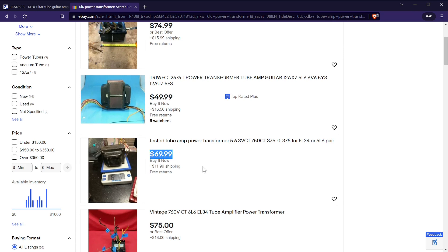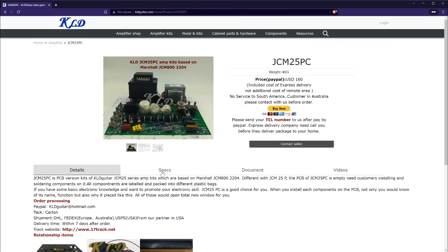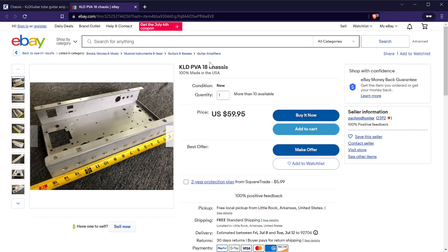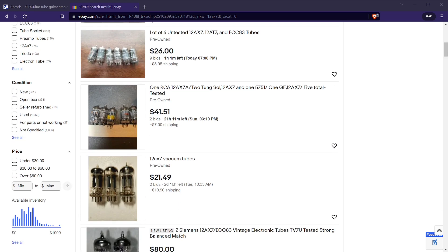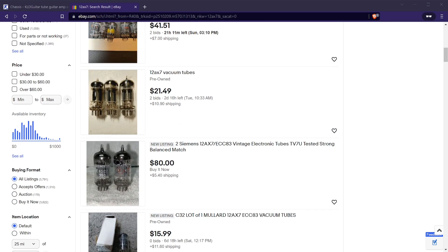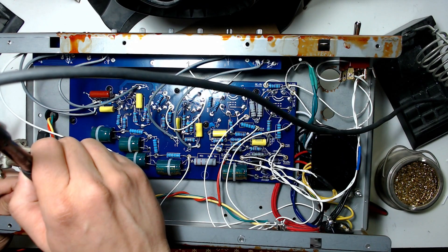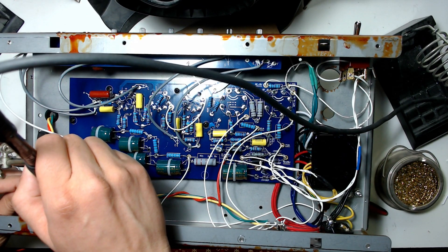Cost was also a factor, since buying the transformers alone would already be approaching the cost of the kit — so it's actually a great deal at only $160 for the kit and around $50 for the metal enclosure. Tubes can vary in price, but I found some used on eBay for around $60, bringing the total cost of a real high-gain tube amplifier to less than $300 — a great deal if you don't mind getting your hands a little dirty.